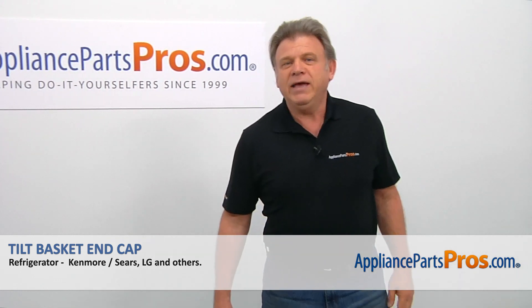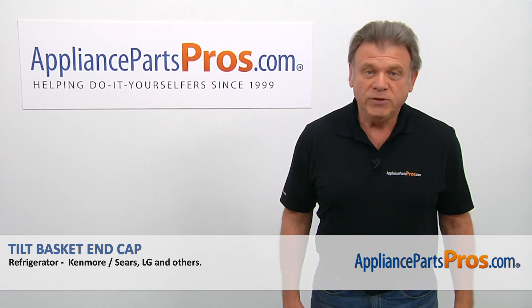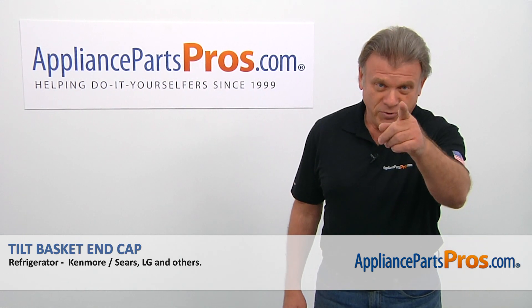Hi, I'm Simon with AppliancePartsPros.com. Today, we're going to show you how to repair your appliance. Are you ready?